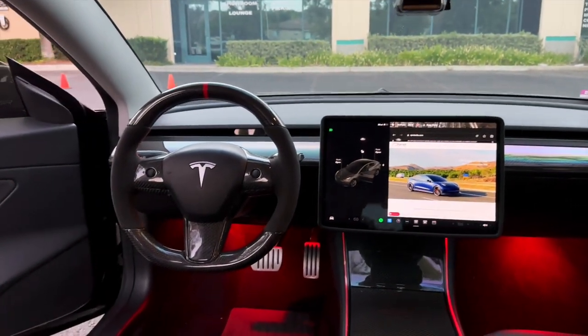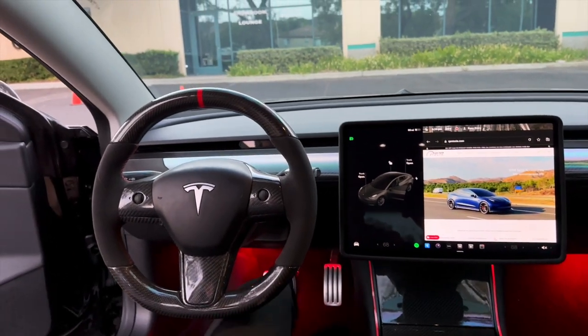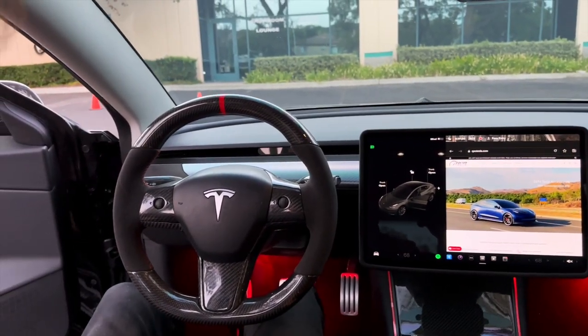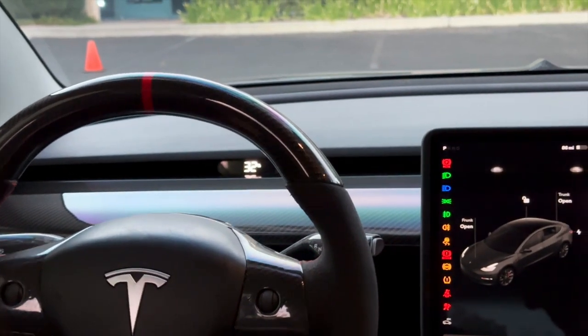The display is off and everything's off. As soon as you get in the car, your display comes up, but your cluster does not illuminate yet. Once you touch the brake, it boots up.